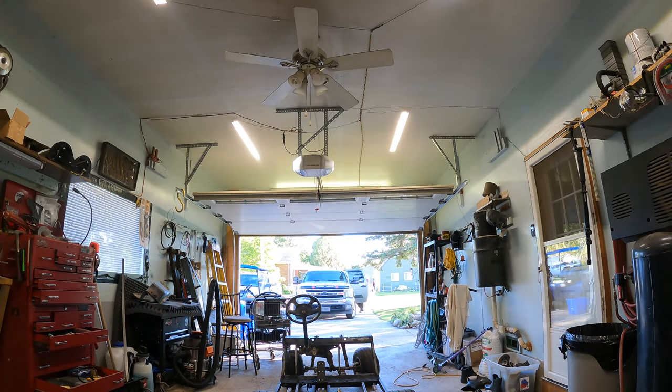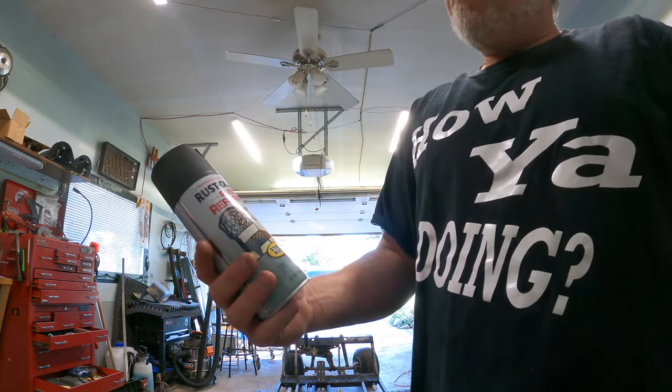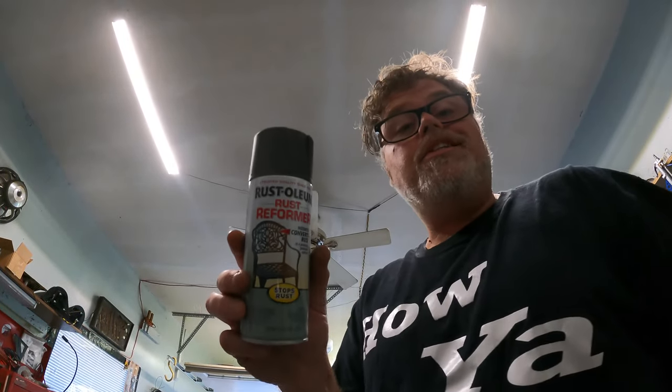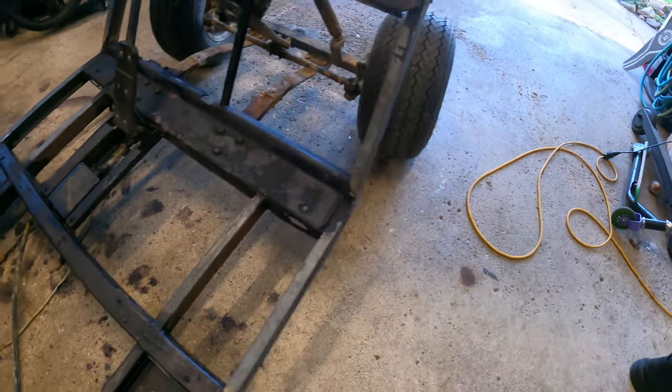I got something to show you — I ordered some Rust-Oleum black paint for the old golf cart frame. This is from Go Glass and Accessories, you can get it there too. I think it's running about 12 to 15 bucks a can right now. I'm gonna try one can — I don't want to get crazy, I just want to get a coat of paint on the bare metal frame I've done, just to see how this stuff plays out.